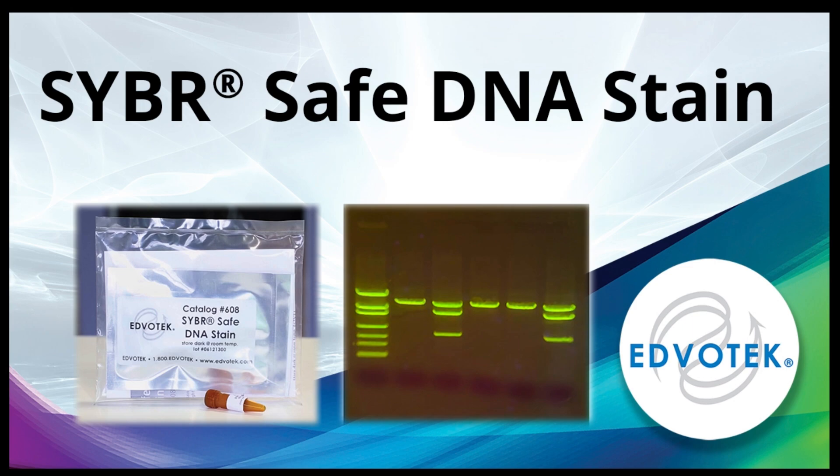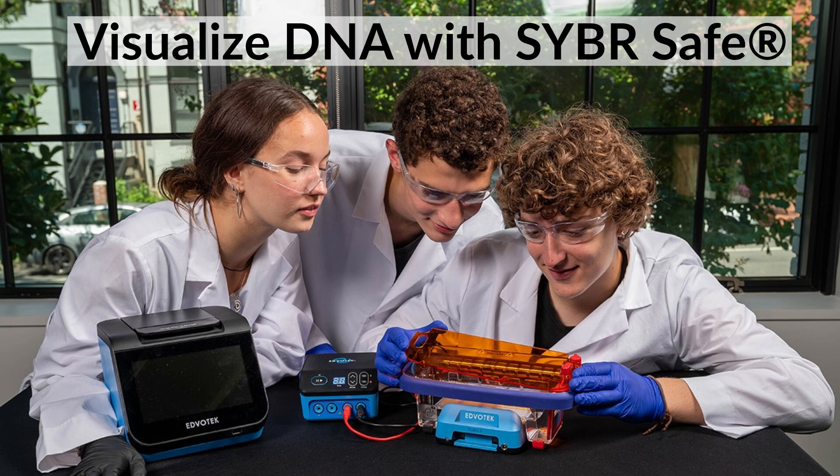Introducing CyberSafe Stain. Looking for a safer way to visualize DNA in your lab? Meet CyberSafe DNA Stain, your new go-to for gel electrophoresis.